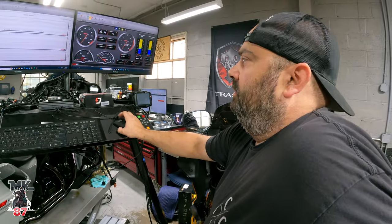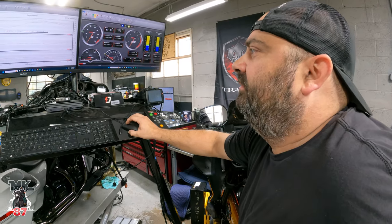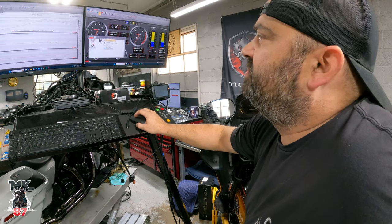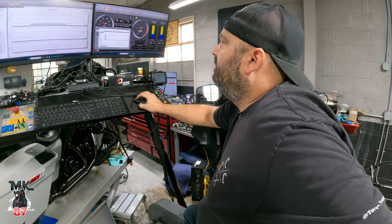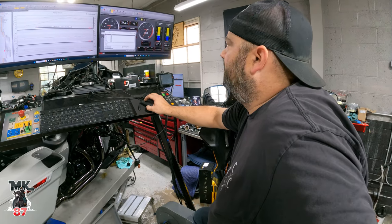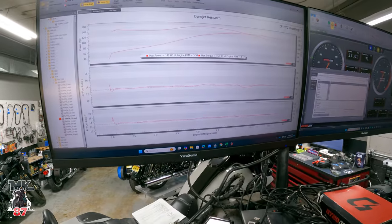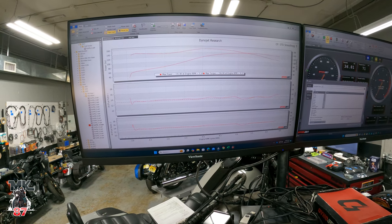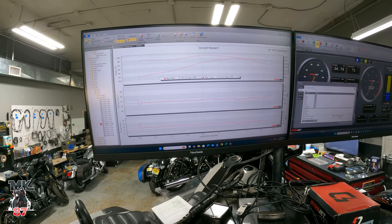We use the raw numbers here, not the STD numbers. STD numbers are more like a raw horsepower number to the wheel, so that would be 141.8 horsepower and 156.9 foot pounds of torque — so like 142 horsepower and 157 torque. Wow, it's insane.